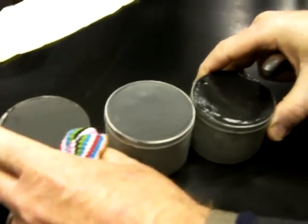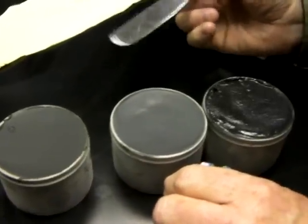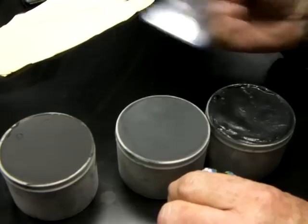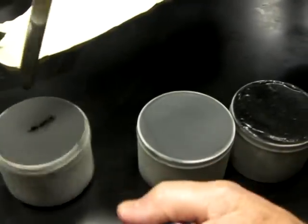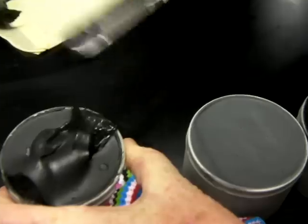We've got three samples of grease here. One of them is Trackmade LT1, and the other two greases are zero-grade winter greases. I don't know which is which, and I'll just give my impressions of each.